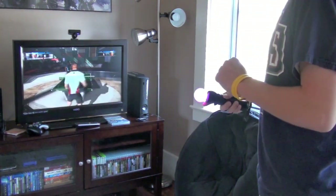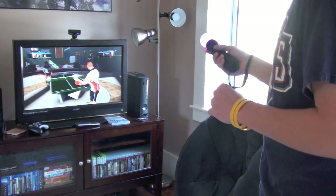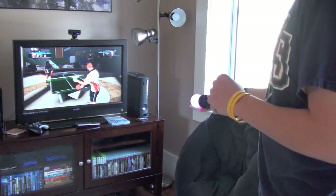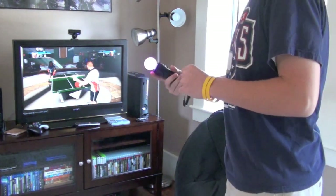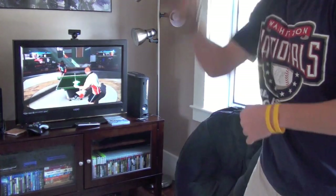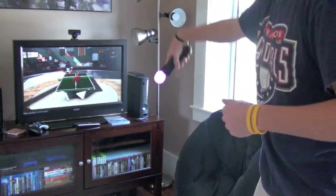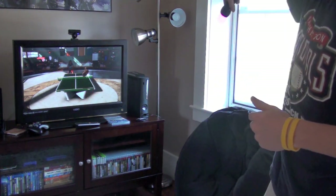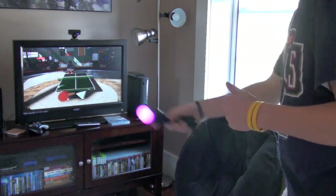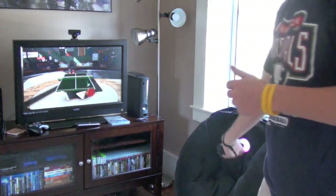This is just an example of ping pong — you guys can definitely get an idea of how well it tracks your motion. There are a few other games like PGA Tour, which I didn't think were too good. There's definitely some room for improvement since they are new, but the concept is definitely there.